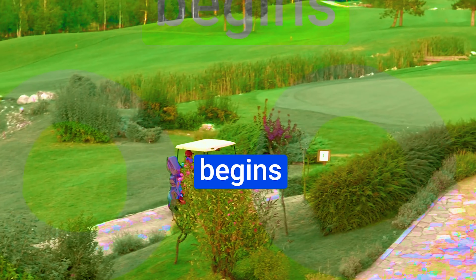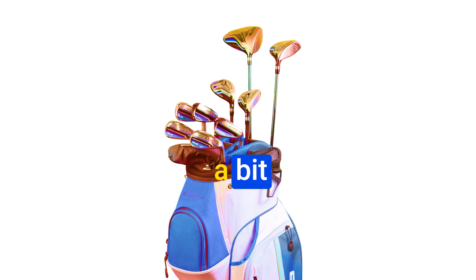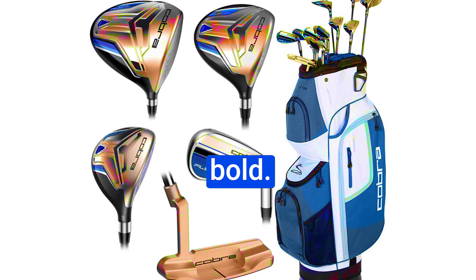Our golf journey begins with a challenging lie and the need to carry the ball over a bunker. Unfortunately, we fall a bit short of our target — but you know what they say, sometimes luck favors the bold. Despite a shaky start, we manage a bogey.